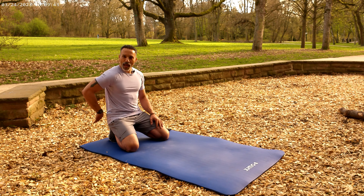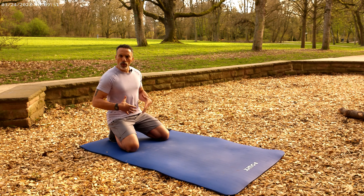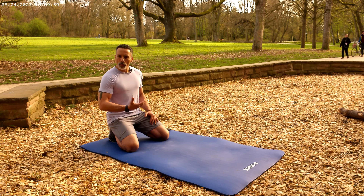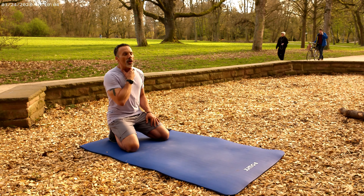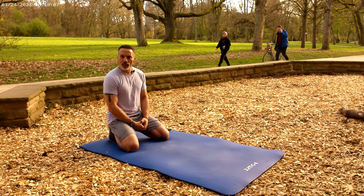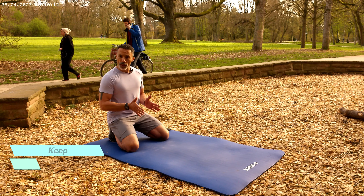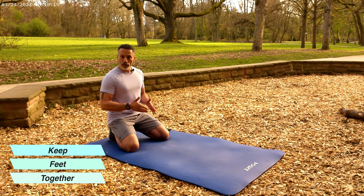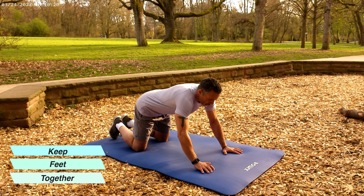When I say core, I mean both anterior and posterior — a lot of times people think core just means abs, but we're really talking about your whole middle. Keep it tight but you're still breathing and functioning. Your neck should be in a neutral position, head facing the ground. Hands shoulder-width apart, feet close together, and then we're going to do some good push-ups.